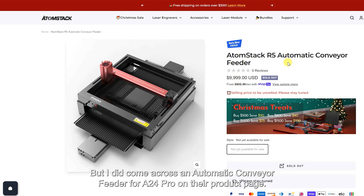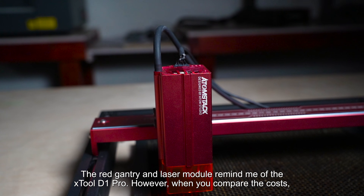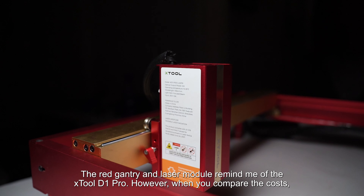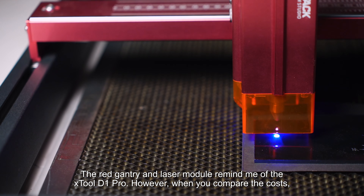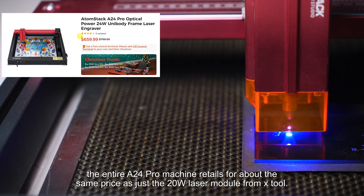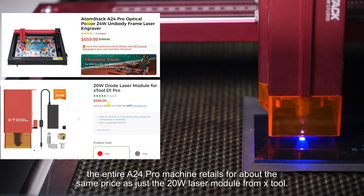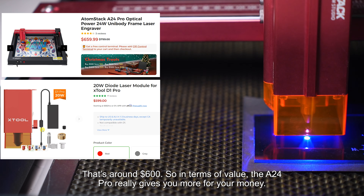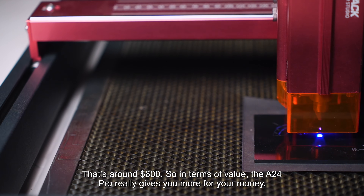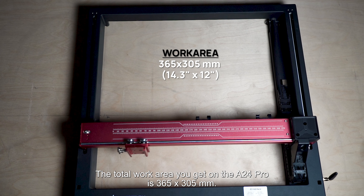I did come across an automatic conveyor feeder for the A24 Pro on their product page. The red gantry and laser module remind me of the xTool D1 Pro. However, when you compare the cost, the entire A24 Pro machine retails for about the same price as just the 20-watt laser module from xTool — that's around $600 — so in terms of value, the A24 Pro really gives you more for your money.